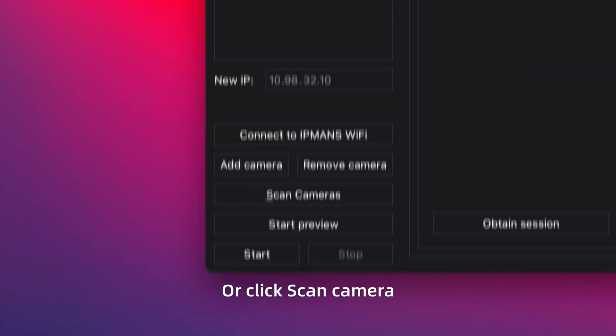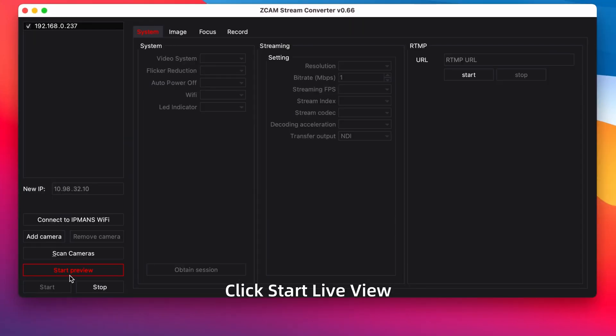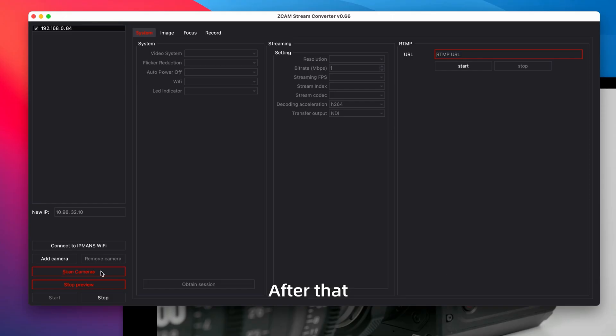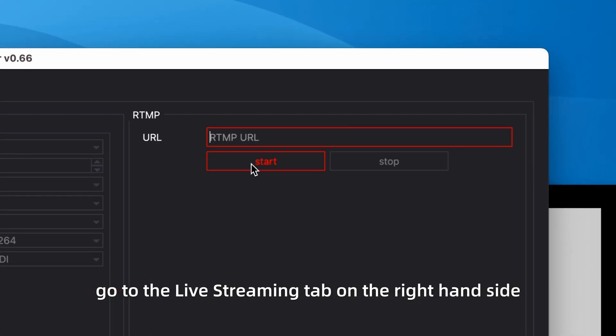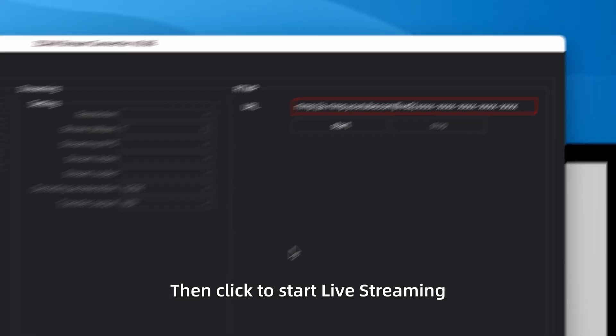Or click Scan Camera, then double click the corresponding IP address. Click Start Live View. The camera live view will be shown on the screen. After that, go to the live streaming tab on the right-hand side. Enter the live streaming URL and stream key, then click to start live streaming.